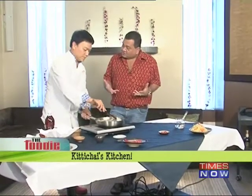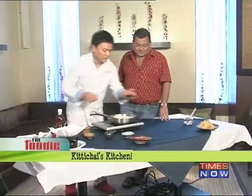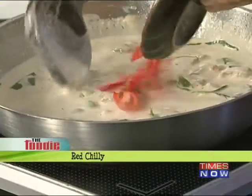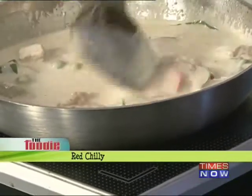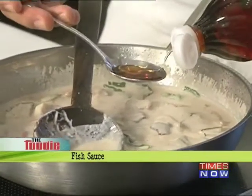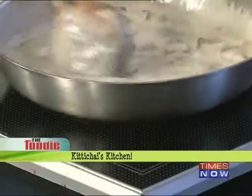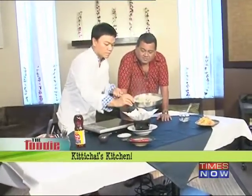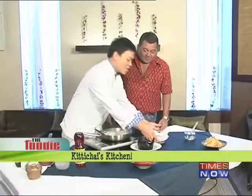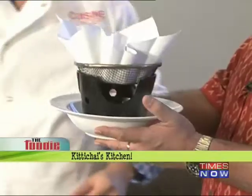I add more coconut milk and turn up the heat a little bit. If you have the curry paste already at home, this takes not more than 10 minutes to make. I add chili again but it's not really spicy. The coconut already has sweetness, so we're not adding sugar — just fish sauce for seasoning, which adds the salt to it.